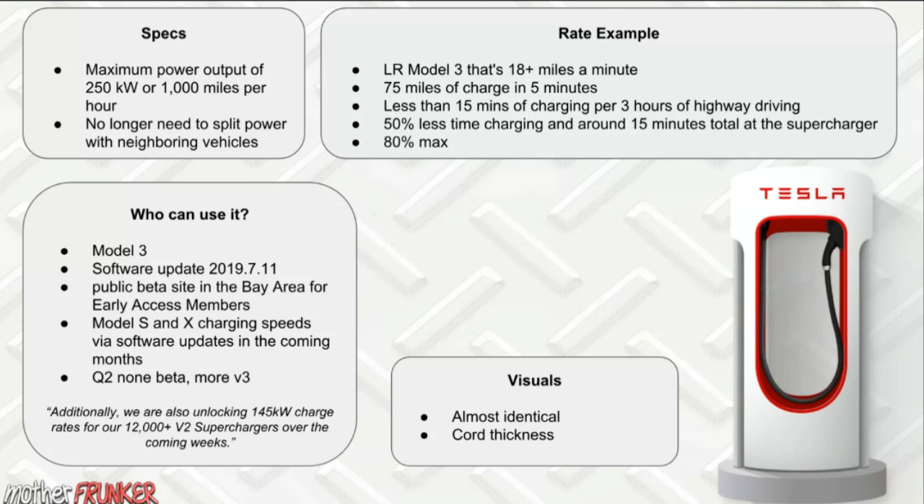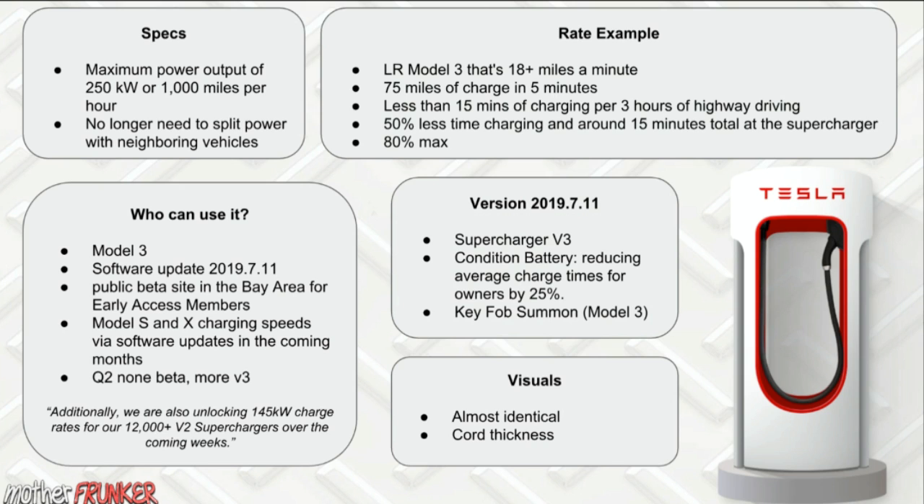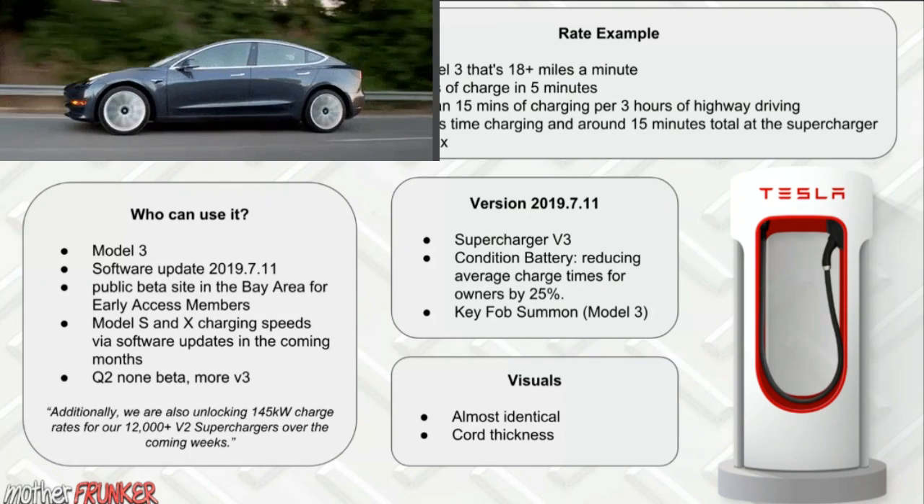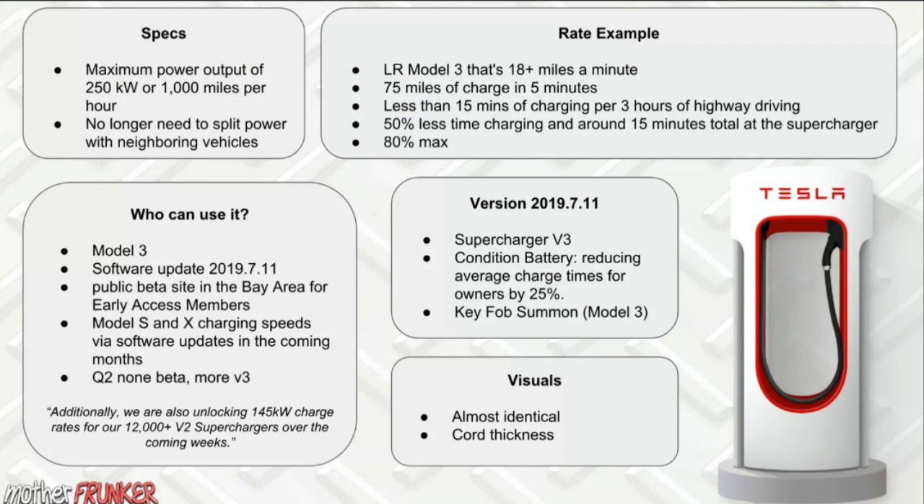The 2019.7.11 update gives you access to Supercharger V3 and also introduces battery conditioning. If you're on a long highway drive and navigating to a Supercharger, your car will start preparing the battery — bringing it to the optimal temperature for charging. Tesla says this will reduce average charge times by up to 25%.